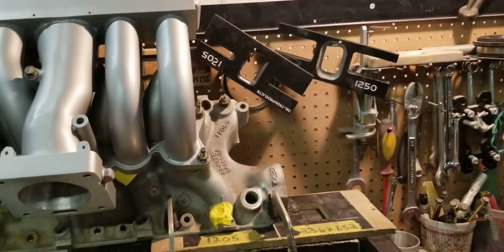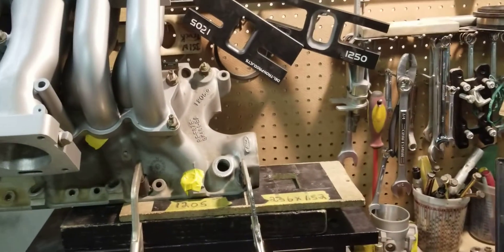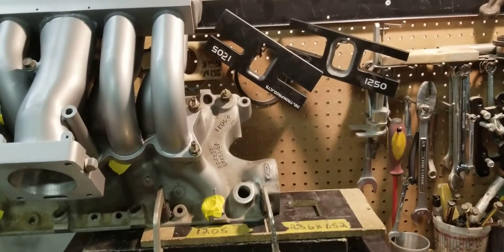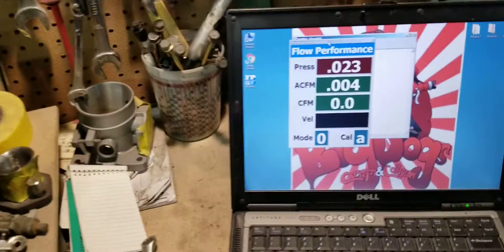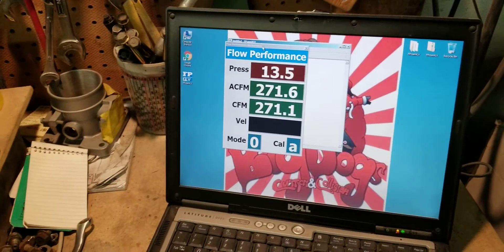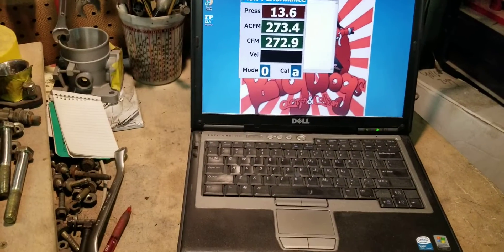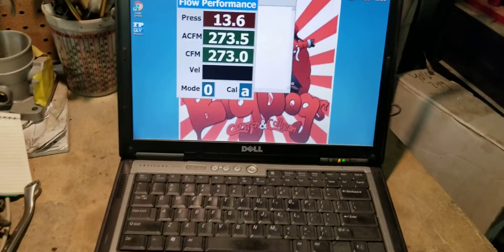We get ready to do the number one runner. Previously the other porter's number one runner flowed 214 CFM both together. So let's see what our stage 2 does. Our stage 2 tubular is right at 272-273 CFM.